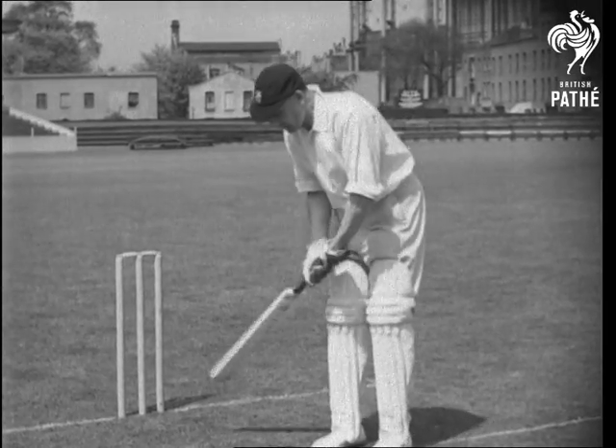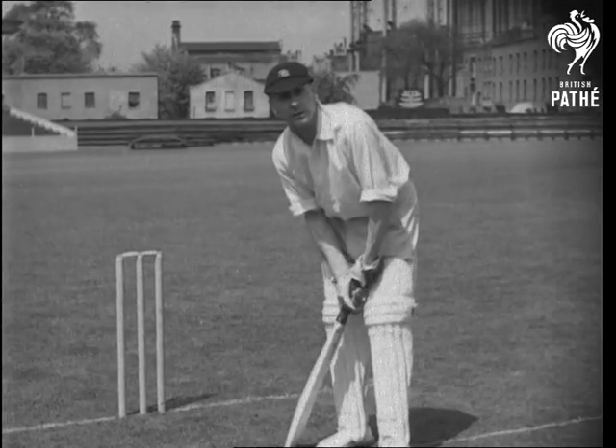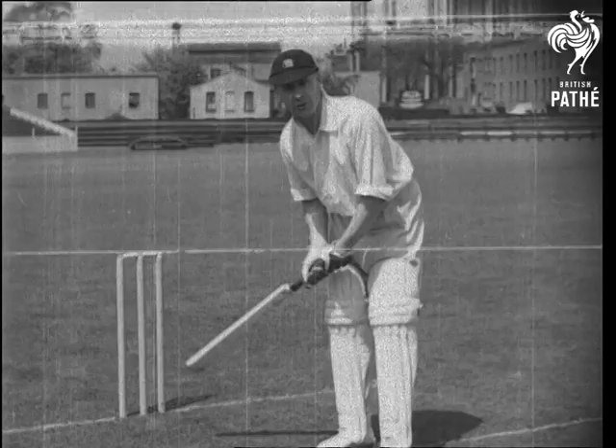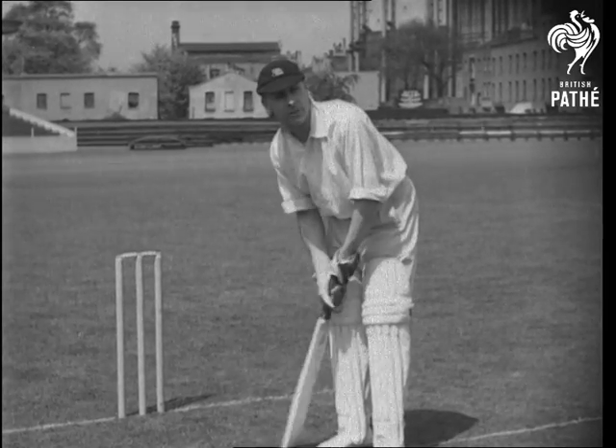Let the stance be as comfortable as possible. Stand so your weight is evenly distributed, and you'll be able to move your feet to the quarter position.